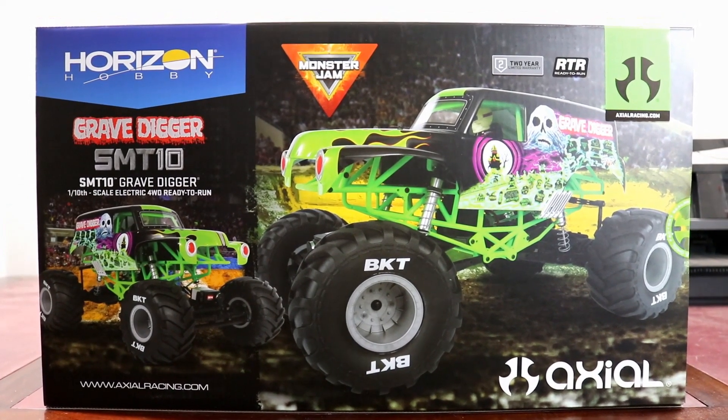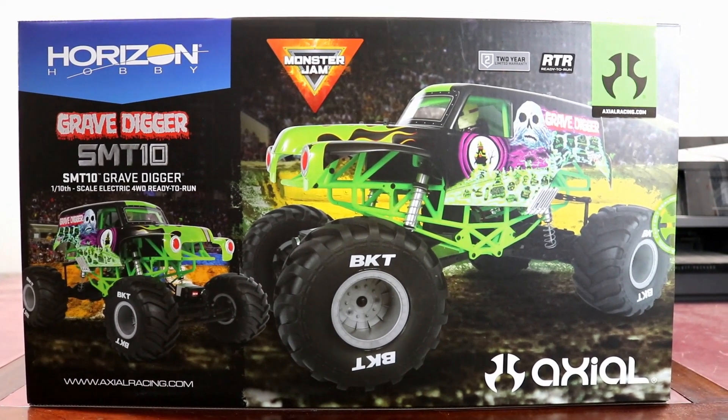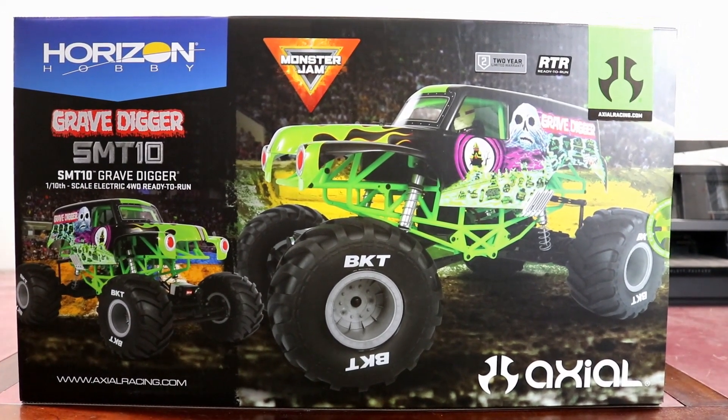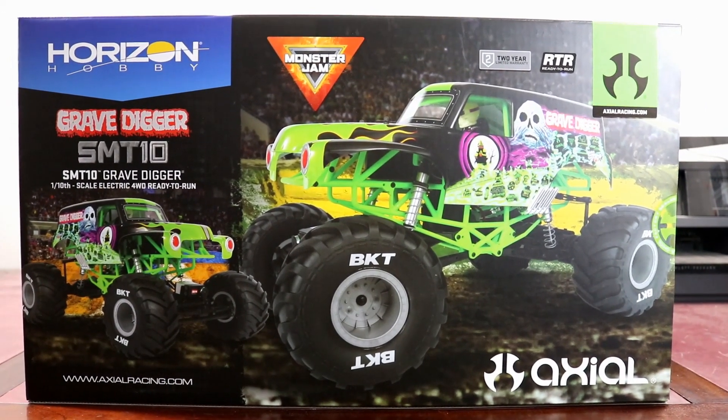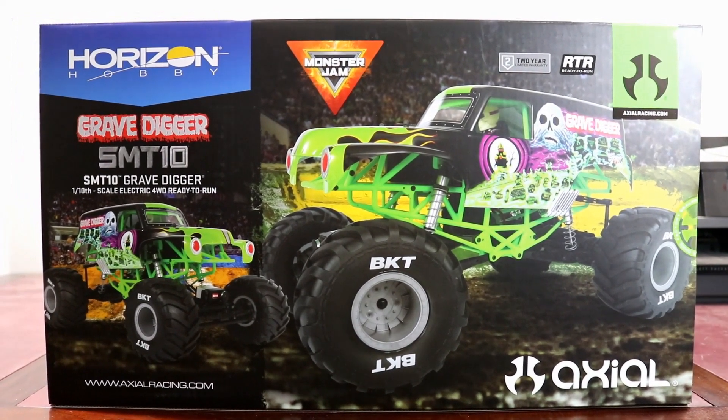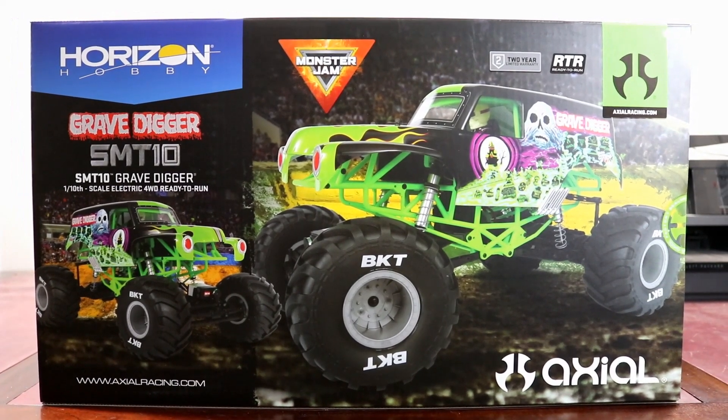Right off the bat we'll go ahead and show you guys the front of the box which is really nicely detailed. You can see they got their Monster Jam badge up there. The graphics on the front of the box look really good — it makes the Gravedigger truck kind of stand out. I've been staring at this box for about a week and it's been killing me every day not unboxing it.